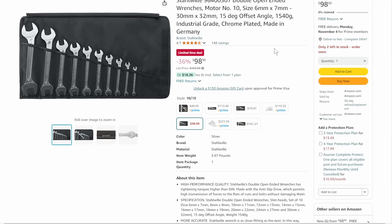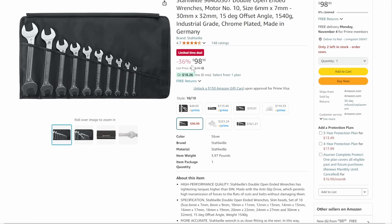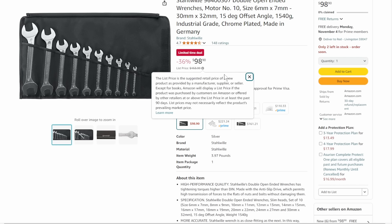We've got the Stavio double open-ended wrenches — sizes 6mm through 32mm, 15-degree offset, industrial-grade, chrome-plated, made in Germany with a pouch. Coming in 36% off list, limited-time deal down to $98.